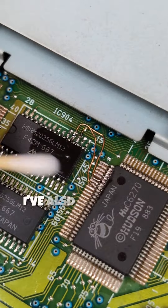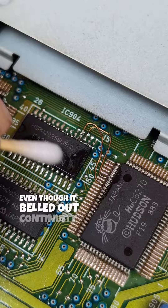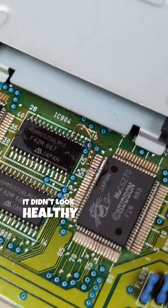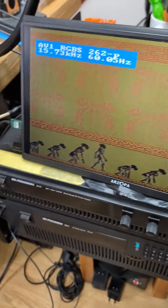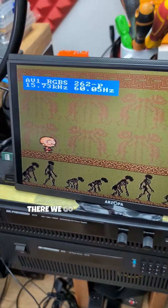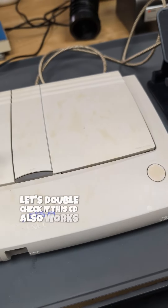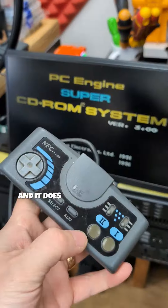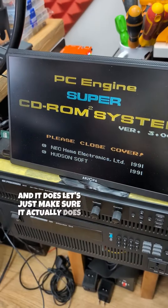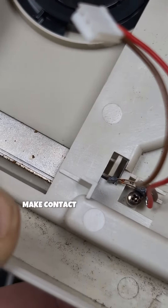Just for good measure I've also repaired the other trace I didn't like the look of going to the other pin, even though it showed continuity — it didn't look healthy. Let's give this a go. There we go, so that's the HuCard working. Let's double check if the CD also works — and it does. Let's just make sure it actually loads — it says 'please close lid cover', the sensor looks fine, and you can see it does make contact when closed.